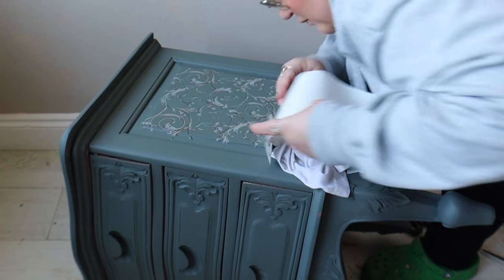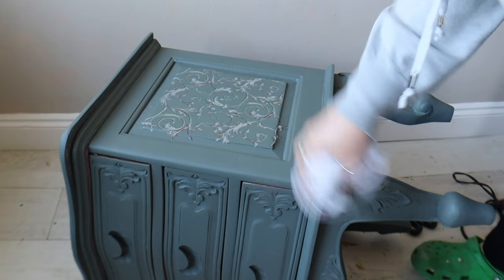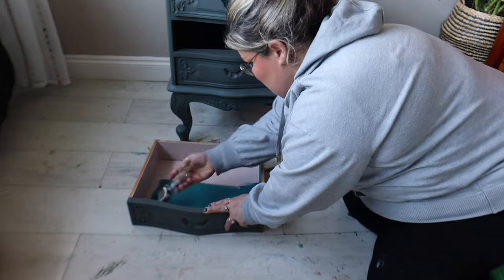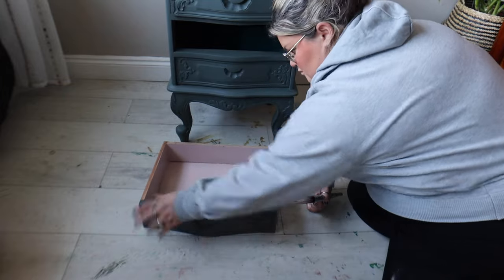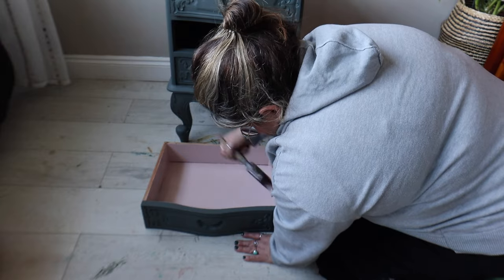These transfers can be sealed as normal transfers can — you can apply a clear coat over the top of them, which will add protection to the transfer if you wish. For the interior of the drawers I changed it up slightly because the colour they were was not going to work with the exterior. So I used Conch in the Silk Mineral Paint range, which is just going to contrast nicely against the dark exterior.